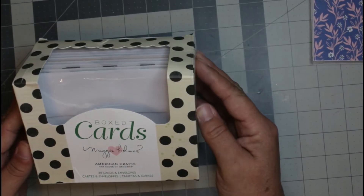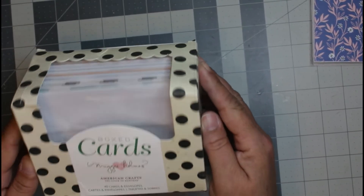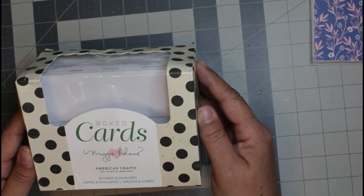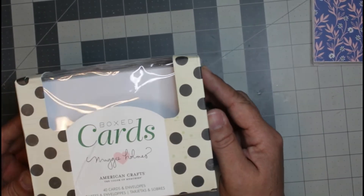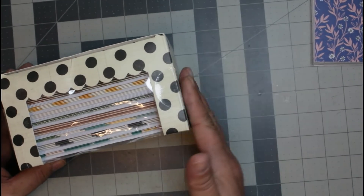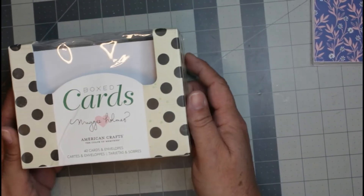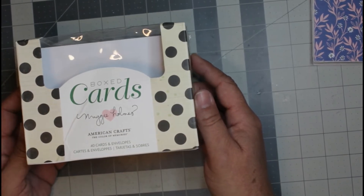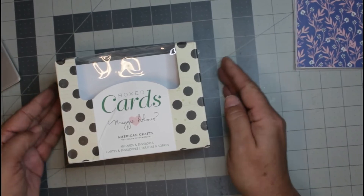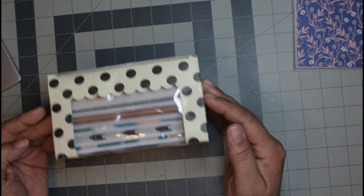Hey guys, welcome back to my channel, or welcome to my channel if you're new here. My name is Rosie and in today's video I'm going to be making a little mini album junk journal using these boxed cards that I have. I've had these for quite a while now — I originally picked them up at Joann's, they must have been on sale, and I wasn't quite sure what I was going to do with them so they sat for a couple of years. Today I said, let's make something with it! This is a Maggie Holmes and American Crafts Maggie Holmes boxed card set.